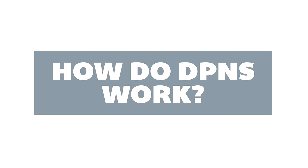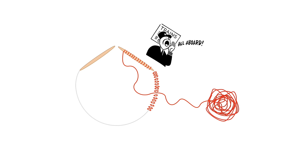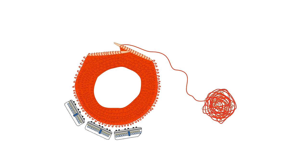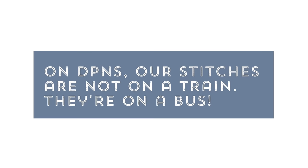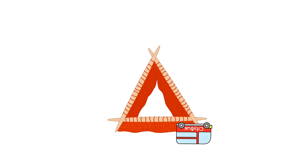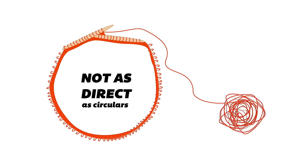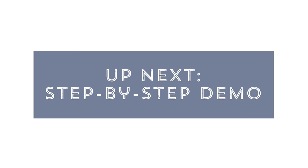So how do double pointed needles work? Let me do a quick analogy. You can think of knitting on circular needles like taking a train. The stitches get on the train — or they're cast on — and then they're knit around and around. They never get off until they reach their final destination, at which point they disembark, or we cast them off, and the journey is complete. On double pointed needles, however, our stitches are on a bus — and they're not taking the bus from point A to point B. They're getting on the bus, going a little ways, transferring to another bus, going a little ways, transferring again, and around and around they go — transferring from one bus to another until they reach their final destination, also known as casting off. So double pointed needles are not as direct as circular needles, but they're also not that hard to master.